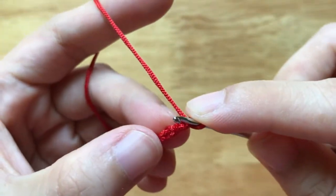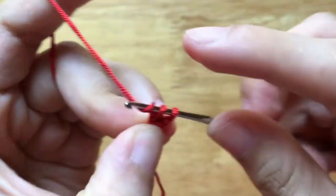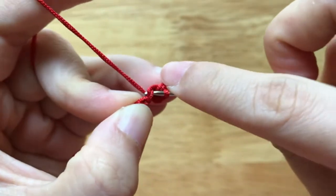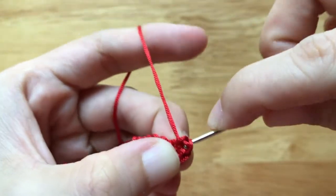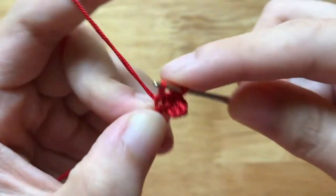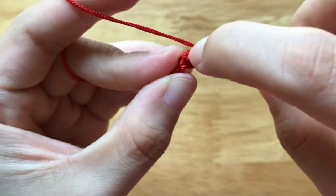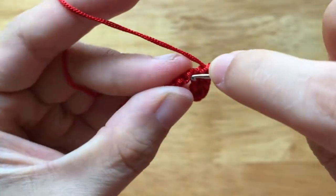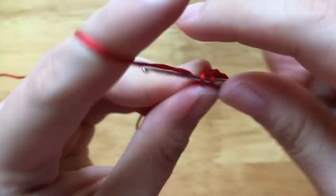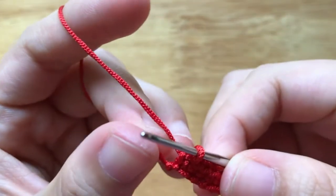After having 7 chains, I will make a single crochet to the back loop of the 2nd chain. We will continue to make single crochets until the end of the row. At the end of the first row, we will have a total of 6 single crochets.